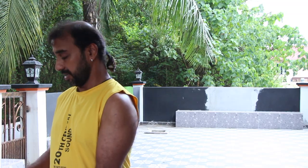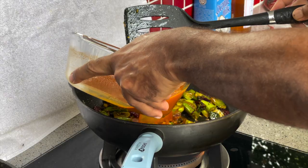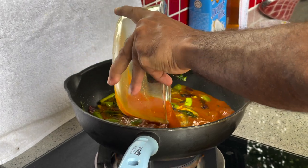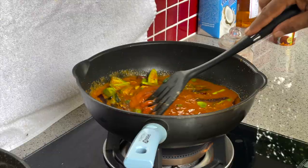We will add the sambar masala that we prepared earlier to the eggplant and the spices, and let the sambar masala boil well.